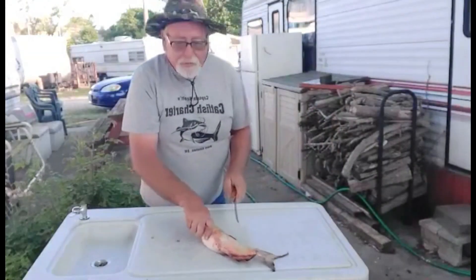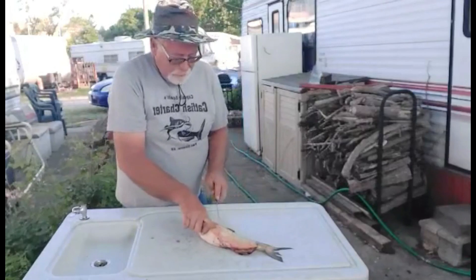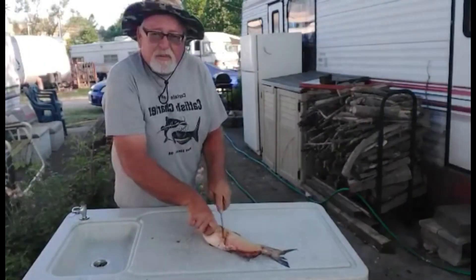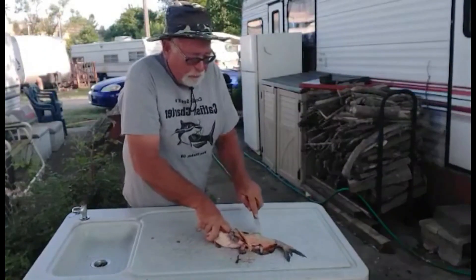All right, I'm going to show you how to clean these real quick. I've got some cactus here — they're just the right size to eat, at least in my opinion; your opinion might be different. These small ones like this have a real mild taste.